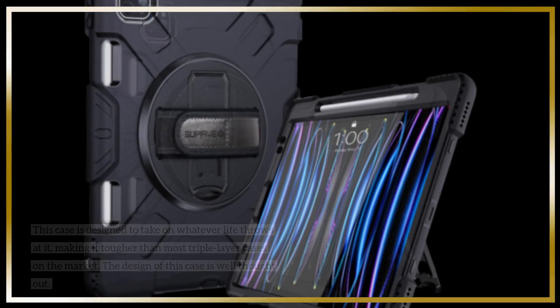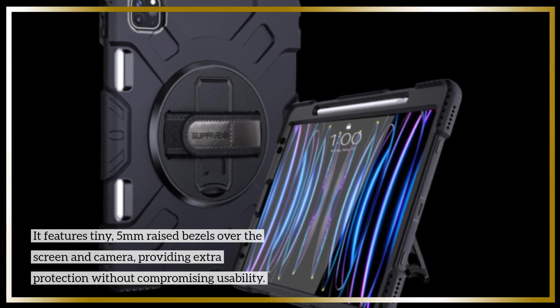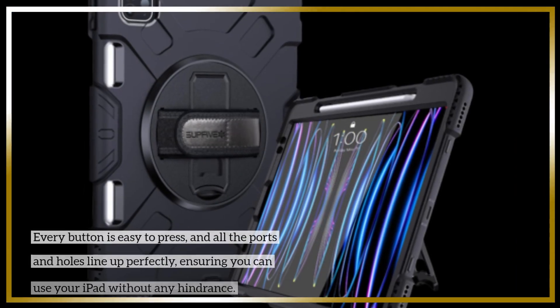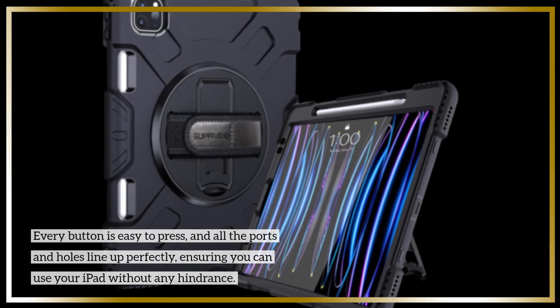The design of this case is well thought out. It features tiny 5mm raised bezels over the screen and camera, providing extra protection without compromising usability. Every button is easy to press, and all the ports and holes line up perfectly, ensuring you can use your iPad without any hindrance.